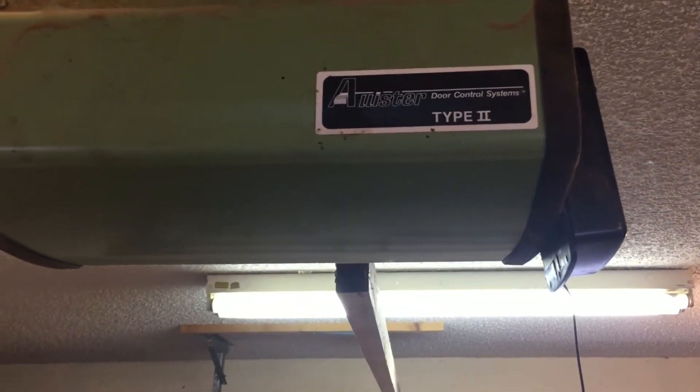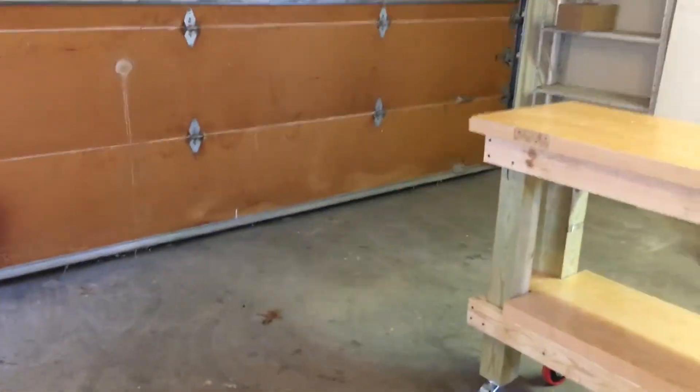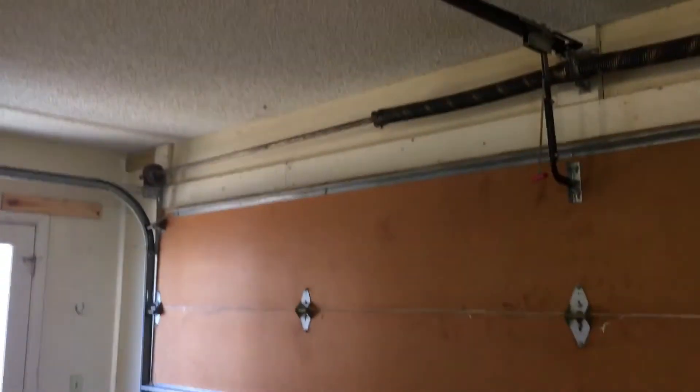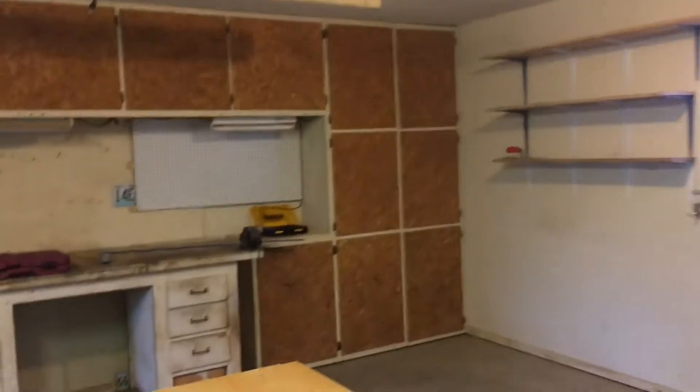This is an Alistair Type 2 garage door system opener and I just bought this house. I'm trying to adjust this garage door and it doesn't have the typical modern adjustments that you would find on a garage door. The garage door is not opening all the way — it's actually hanging down when you open it, about this far from the header panel or the opening, and that's causing me to not be able to get my truck in the garage.